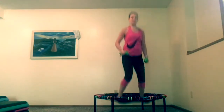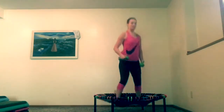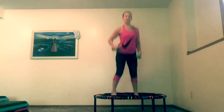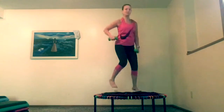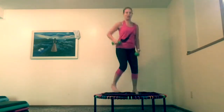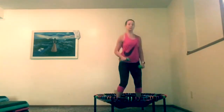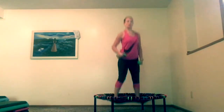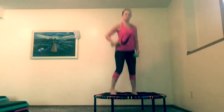I like a big bouncy area, and this is sufficient — this is my travel one. I go places. I always bring my Bellicon with me if I can, not so often when I fly, but I like to have it with me. We're going to do about five more — five, four, three, two, one.